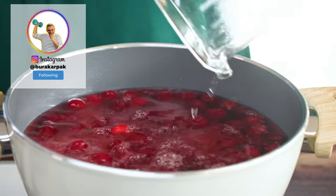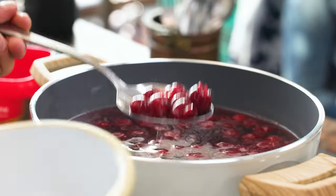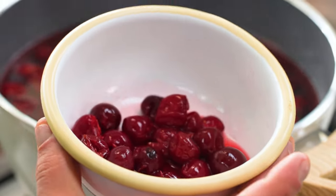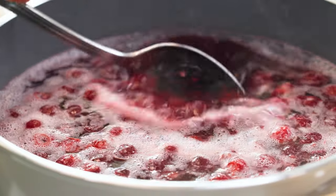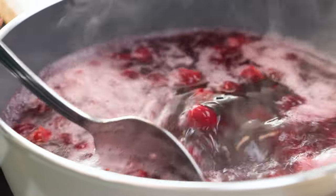Mix everything in a pot, heat it and bring to a boil. As they boil, the cherries are going to lose their shape, so we spare some perfect cherries for the topping later. Then simmer for 10 to 15 minutes so all the taste and color of the cherries can infuse into the water. The longer you cook, the color will get more brownish, and you wouldn't like that.